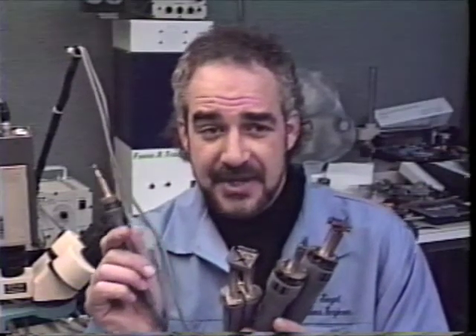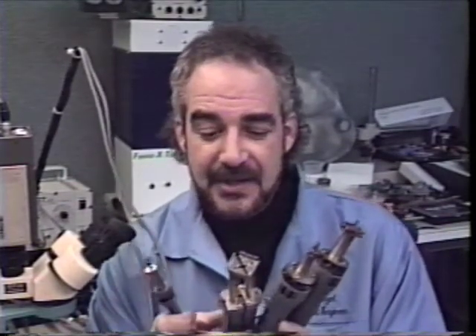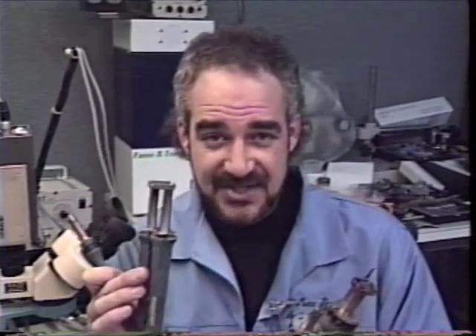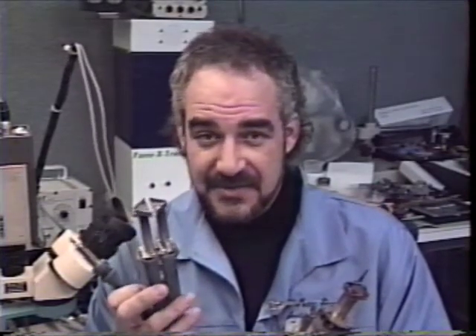This solder pen soldering iron we'll use to do some small surface-mounted component removals and some installations. The ThermoTweez handpiece will be used to remove PLCCs, SIMS-type components, connectors, and other assorted type surface-mounted components.